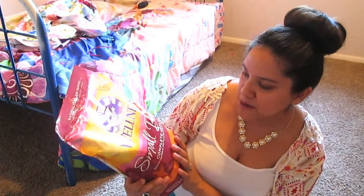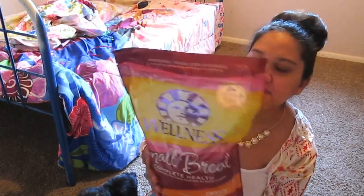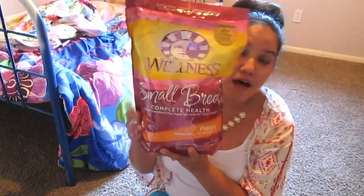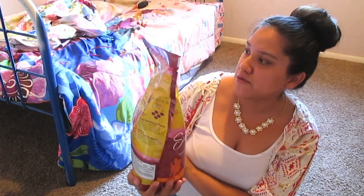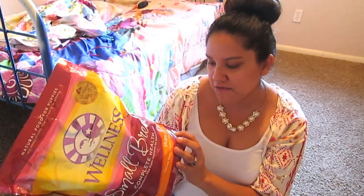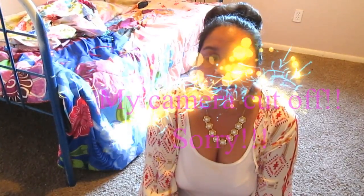The food they eat is the Wellness Small Breed Complete Health for Puppy — this one has turkey, oatmeal, and salmon. This is what I gave Scarlet, what I gave Akils, and what I fed the puppies all along from the canned food to this. It's all they've eaten their whole life and it has kept them healthy. Natural food for puppies with added vitamins, minerals, and taurine for well-being. No meat byproducts, fillers, or artificial preservatives. I absolutely love this brand — it kept my dogs healthy with beautiful coats.